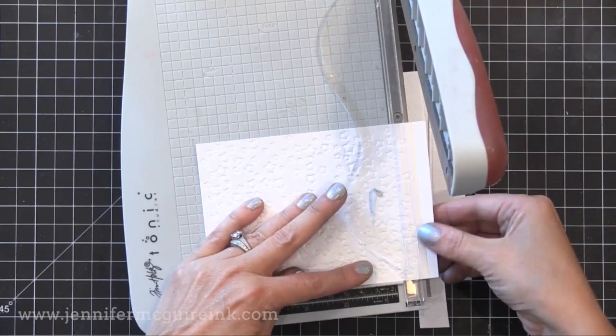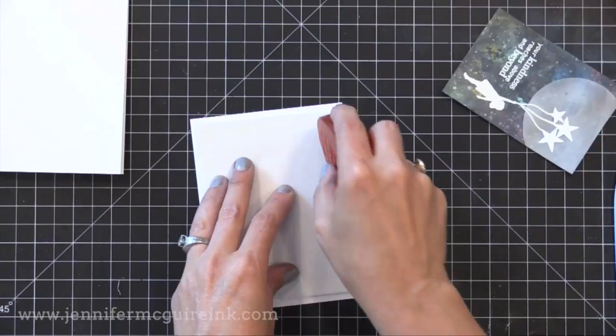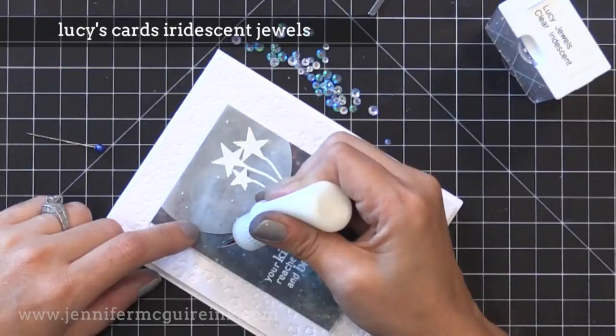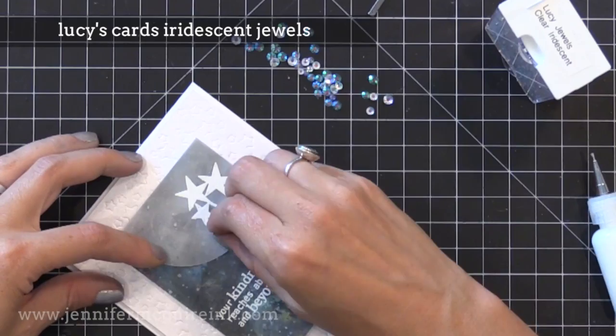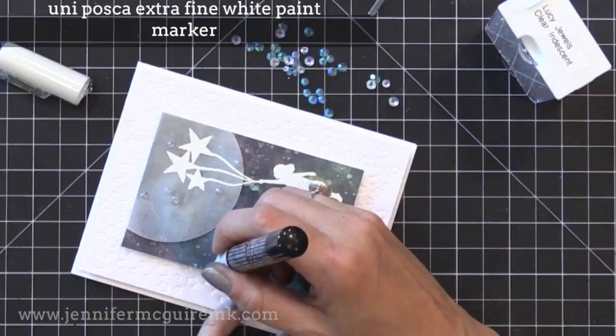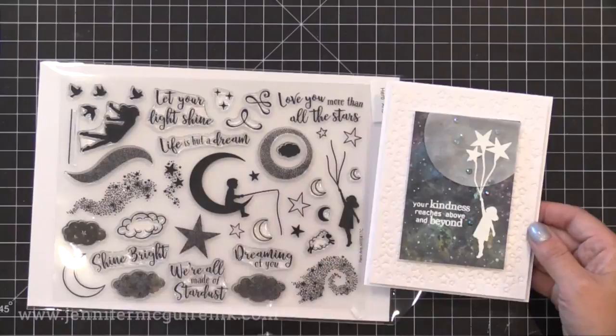I'm going to trim this down so it's about four by five and a quarter — this will fit nicely on the front of a note card. Behind that embossed piece I am adhering a piece of white craft foam, which will give it nice even raised dimension and it won't get squashed in the mail. For finishing embellishments I use my Ranger Multi Medium to add some Lucy's Cards Iridescent Jewels. These jewels are perfect for this galaxy background because they play off the colors showing through. Now I covered up a lot of my little white stars that I created with splatter before, so I'm using a white paint marker to create little stars — it was recommended by my friend Christina Warner and works great for adding some stars back into the background.